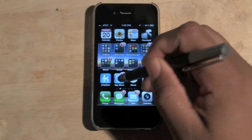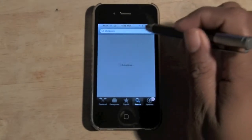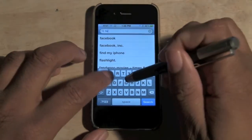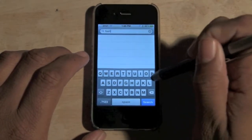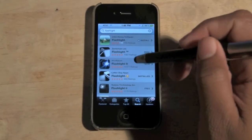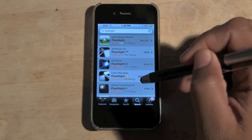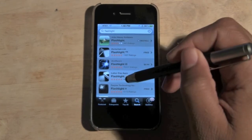Go to the App Store and we're going to type in just "flashlight." My spelling is always off. There we go — flashlight. Hit search. And we want to go to this one right here that says flashlight. That's a good one. This is also a free one. Any one of those two is fine.